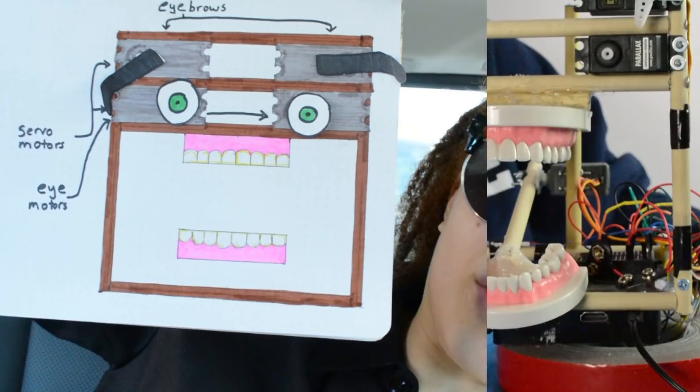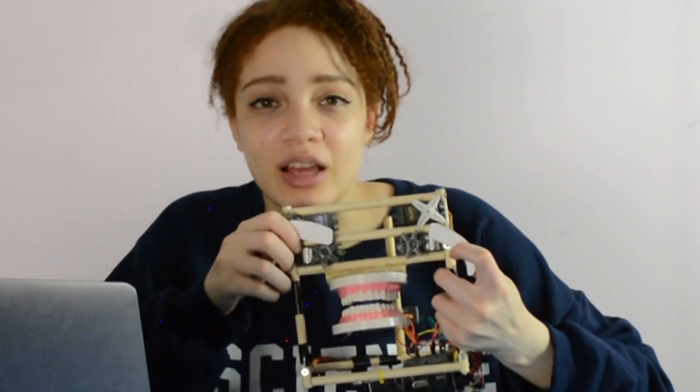And then I attach the motors. You see, the eyebrows are gonna attach to the motors here. So every time the motor moves, the eyebrows are gonna do something like this.